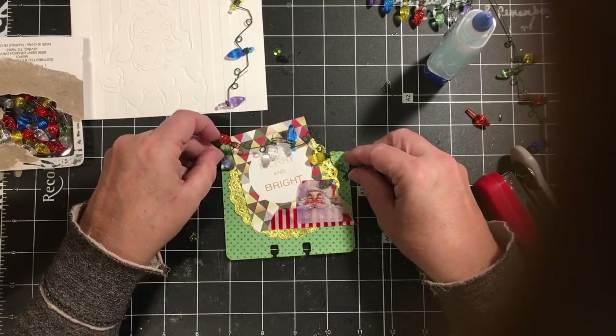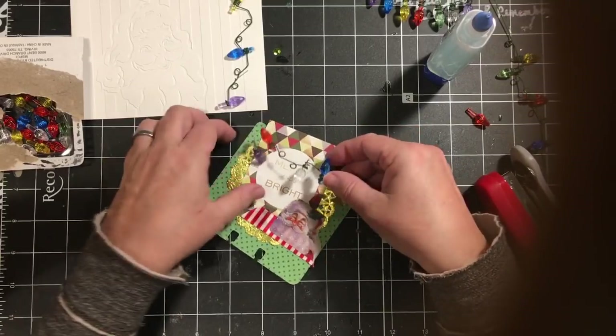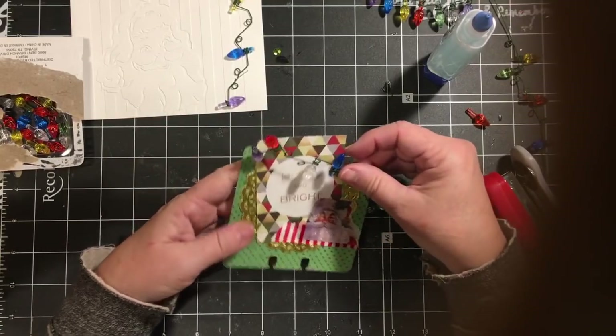I kind of like it going up. So again, I think I'm going to attach it with my stapler.